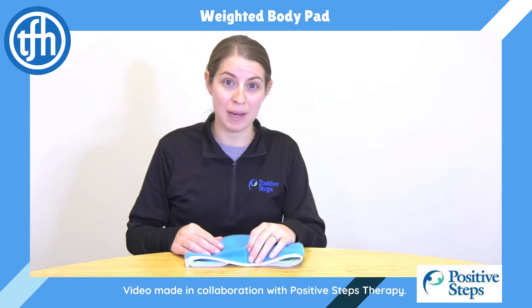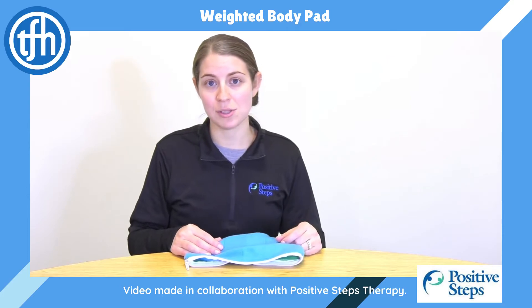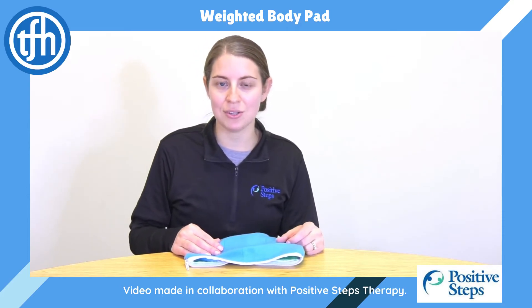If you feel like your child might benefit from a weighted blanket in school or at home, I encourage you to reach out to a licensed occupational therapist to get more information and the best ways to utilize a weighted blanket.